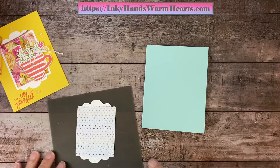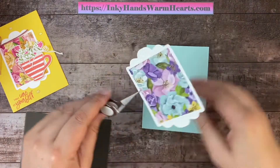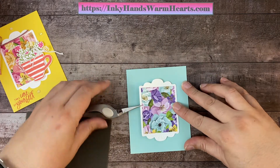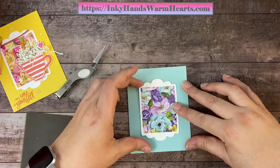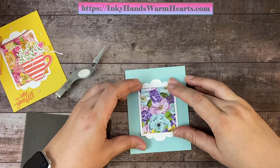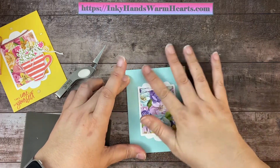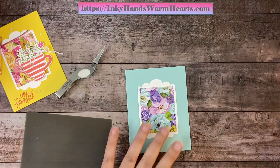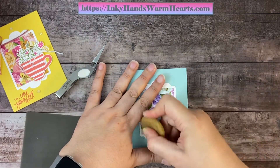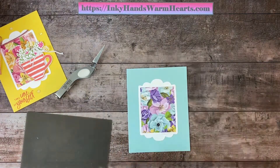I'm going to grab my tweezers to pick it up so I don't get glue on my hands. I think I like the flowers going this direction, so I'll put it right here. You want to try and center it as best you can — that's why I use the wet glue, because it gives me that wiggle room. We can move it around a little if we need to, get it straight, and press that into place when we're happy with it. These colors are so pretty! Then I'm going to use my adhesive remover just in case I got a little glue from my silicone mat onto my piece.